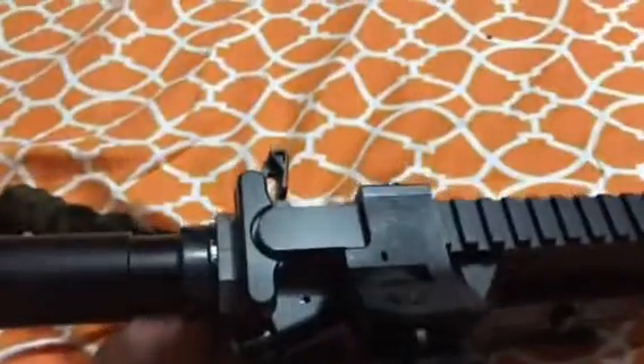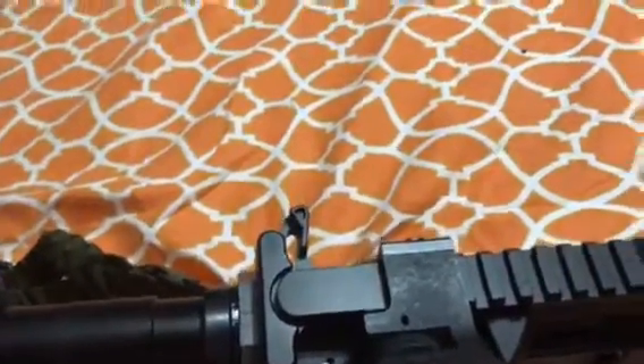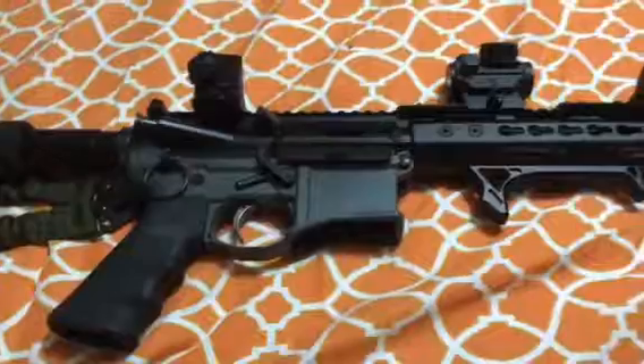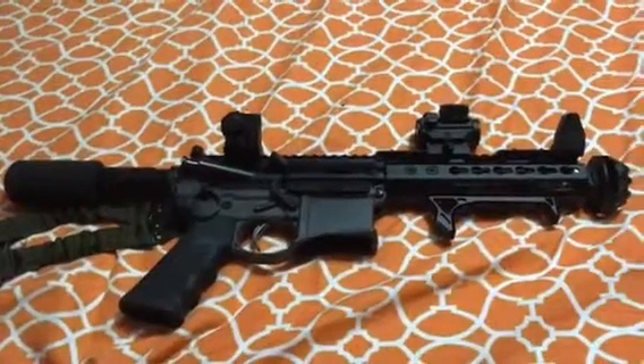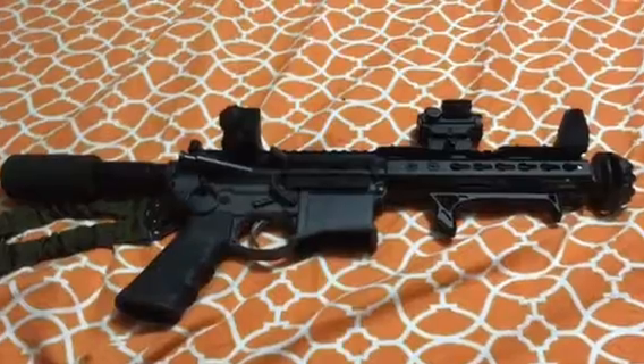It's got a standard buffer tube assembly — I think I bought it from Amazon — so it's very basic. This is my backpack gun. It's got a Strike Industries charging handle, just like most of my guns. This is pretty much my AR-15 backpack gun.